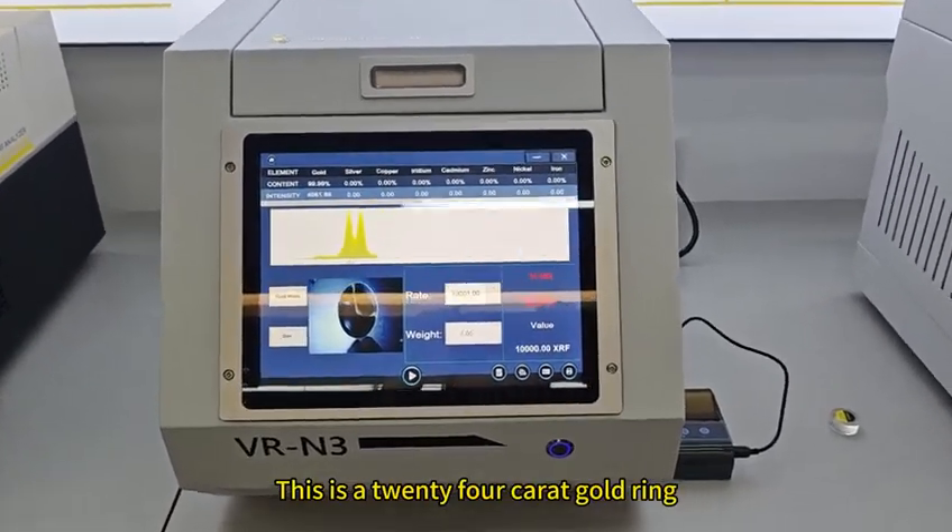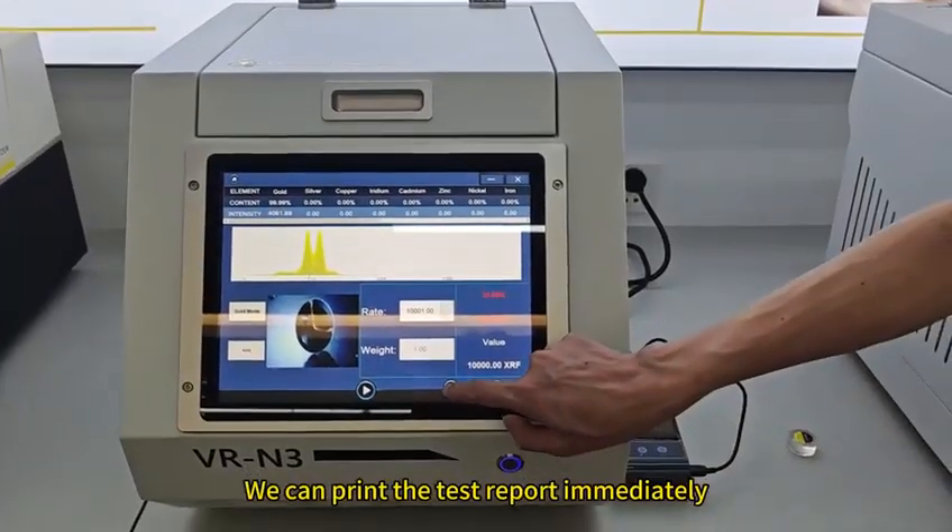This is a 24 karat gold ring. We can print the test report immediately.